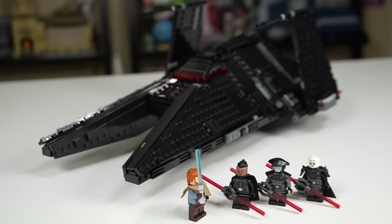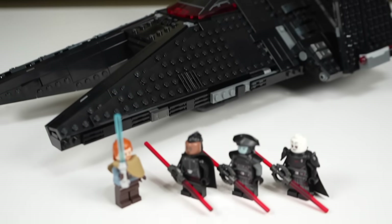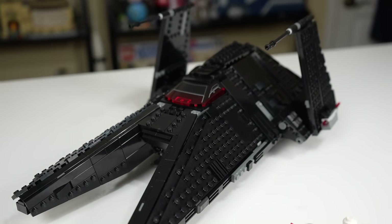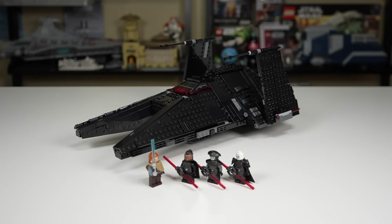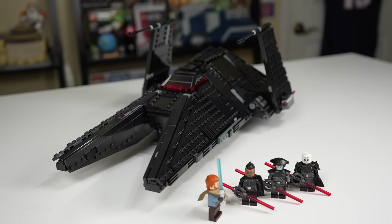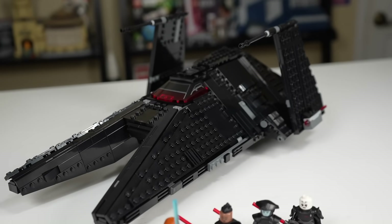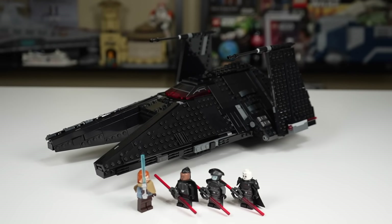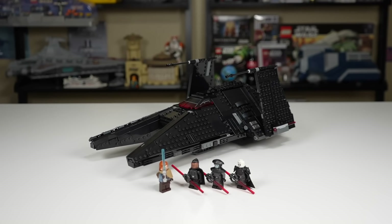For $100, this may very well be the best value set of the year for LEGO Star Wars, and in my opinion it might be the best set hands down — it has almost nothing wrong with it. Four amazing minifigures, one giant ship with a full interior and landing gear. They really knocked it out of the park. I'm going to give it a score of 9.8 out of 10 — it's just phenomenal. If you want to pick one up, affiliate links are in the description. Leave a like, let me know your thoughts in the comments, and check out more 2022 LEGO Star Wars reviews on the end screen.